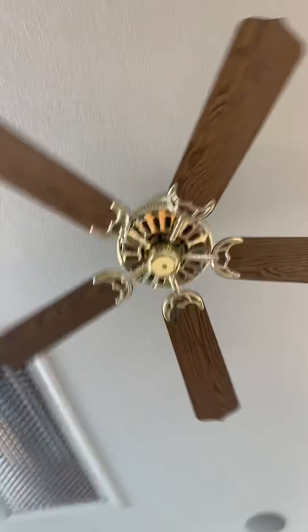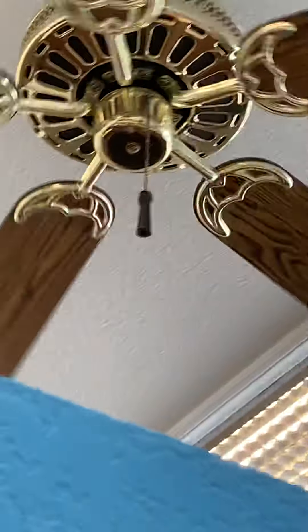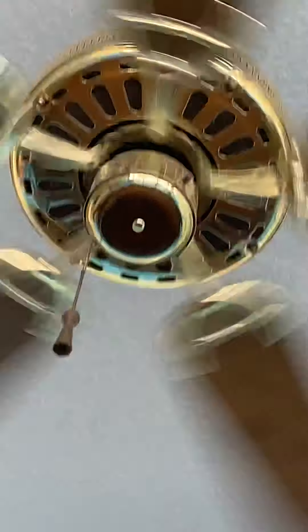There's no Hampton Bay logo on this one at all, so I believe it's a NuTone Decorator. Yeah, there's no Hampton Bay logo on this one. Unfortunately this one has the logo on, so there's something on there.